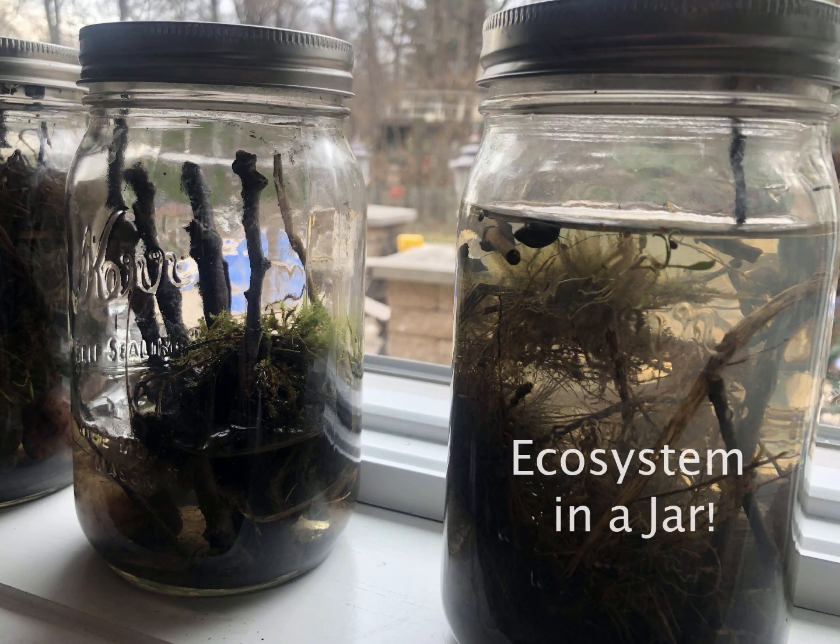Welcome to Burpee Museum's Ecosystem in a Jar. Hi, I'm Ann Wardah and I am the Executive Director of Burpee Museum of Natural History.